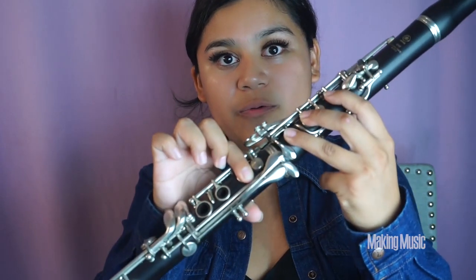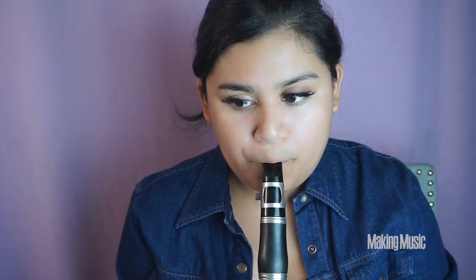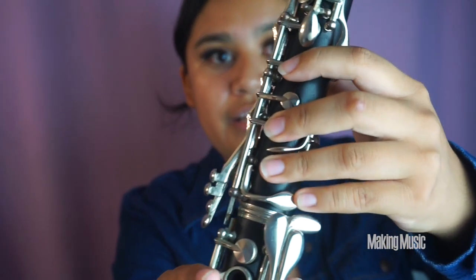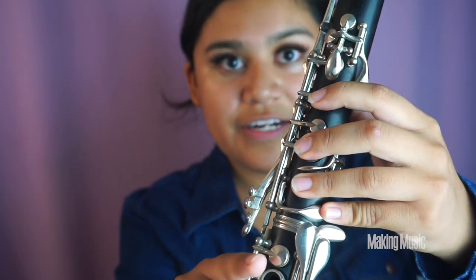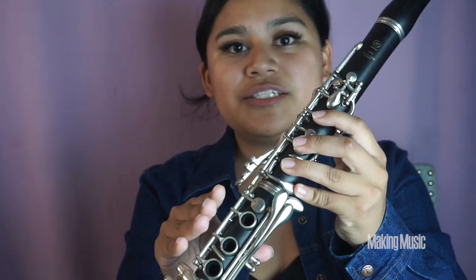Next comes C natural — all we're doing is lifting that finger like so, and this is C. Next we are playing D flat, so all we're doing is pressing our pinky down on this front key right here, holding that down, and this is D flat.